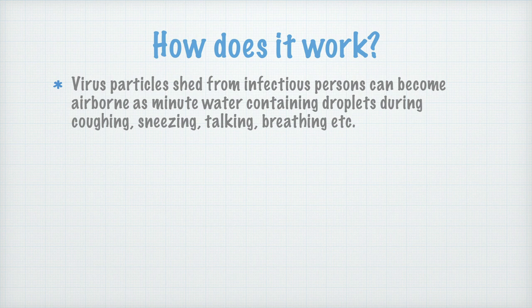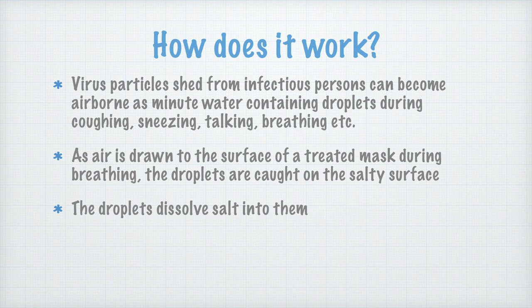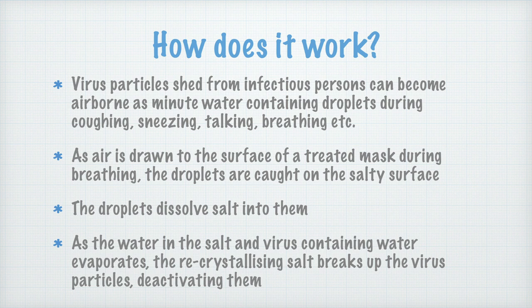How does it work? Virus particles shed from infectious persons can become airborne — what we call aerosolized — as minute water-containing droplets during coughing, sneezing, talking, breathing, etc. As air is drawn to the surface of a treated mask during breathing, the droplets are caught on the salty surface. The droplets containing the virus then dissolve some of the salt into them. Then, as the water evaporates, the recrystallizing salt breaks up the virus particles, deactivating them.